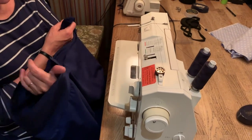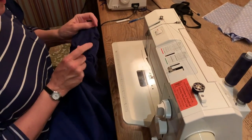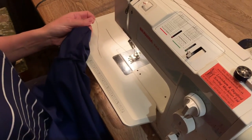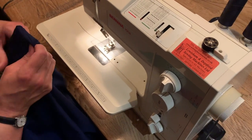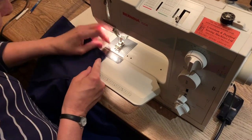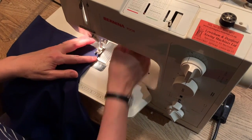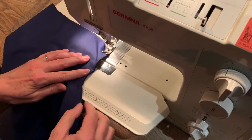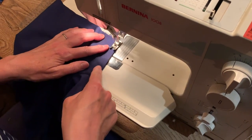Now turn your garment through and stitch enclosing the raw edges, making sure that the stitch line is right on the fold.